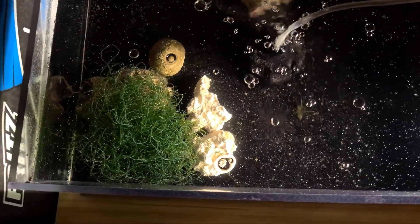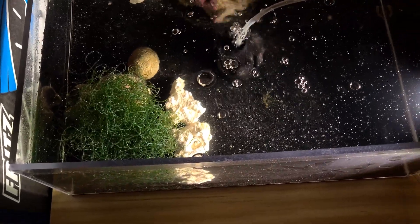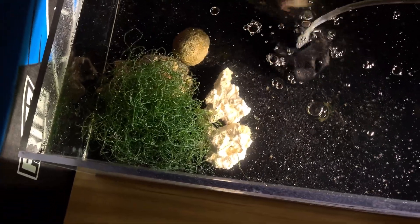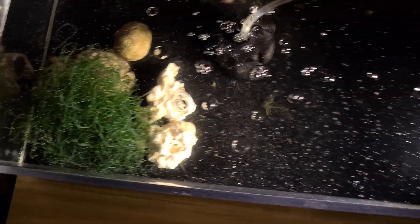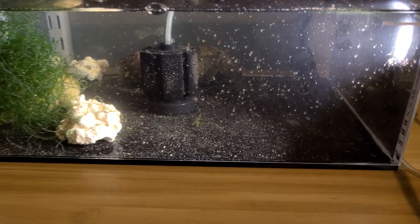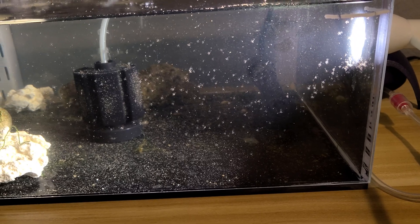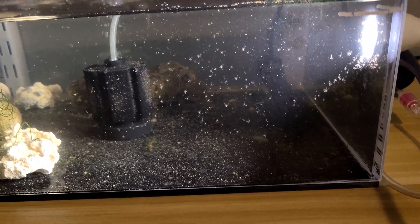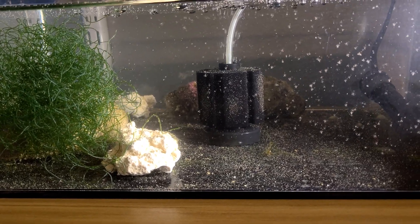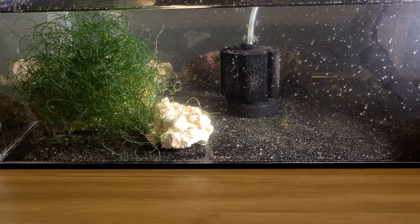I put chaeto in there because I've got chaeto in my frag tank and just in case it died there I wanted a backup source, but also it acts to take out some of the phosphates and nitrates in this tank. In this tank I do a water change every day. I fed pretty heavily last night — you can see it's kind of cloudy. I've got a lot of stuff on the bottom and I need to do a water change today.